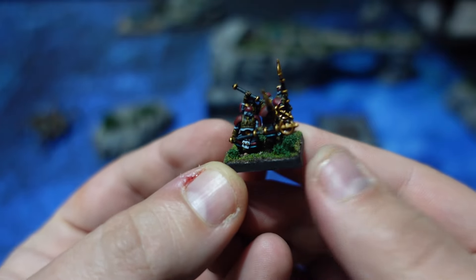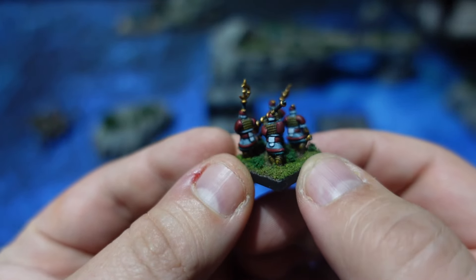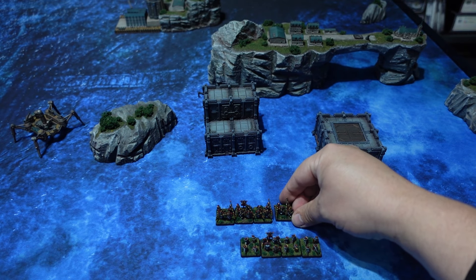I do recommend that you also get some magnifying glasses from a jeweler's headband, for instance, because that is really going to help you see all of the small details — but in and of itself they're not too difficult to paint.